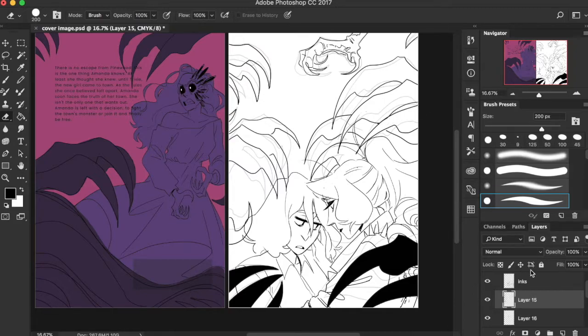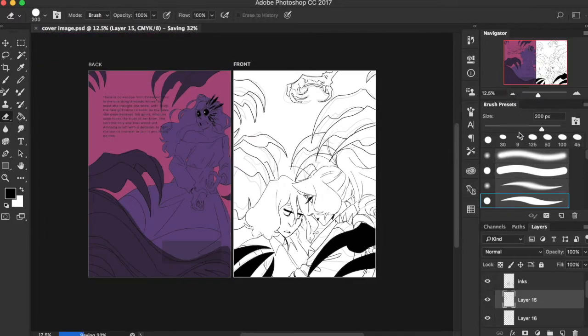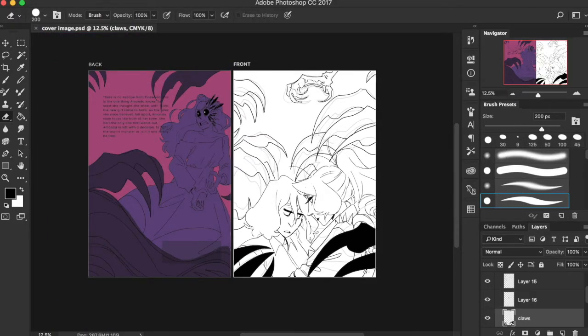I usually work in around 3,000-something pixels tall and 2,000-something pixels wide, then condense it down when I export and post online — like I said, it makes for a more dense, crisp-looking image. Thank you so much for listening. If you have any questions or would like to request a video topic, please leave a comment down below, and I'll see you guys next time. Goodbye!